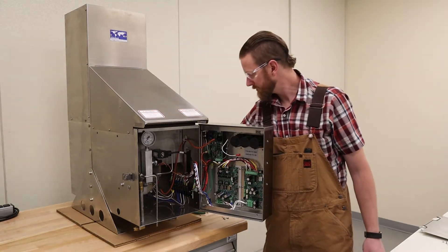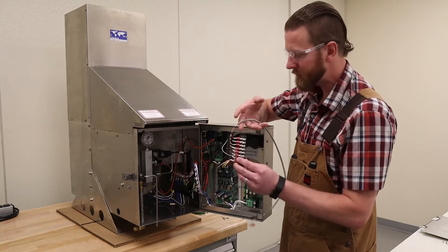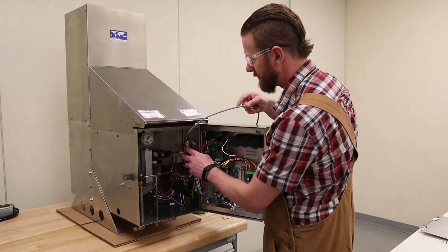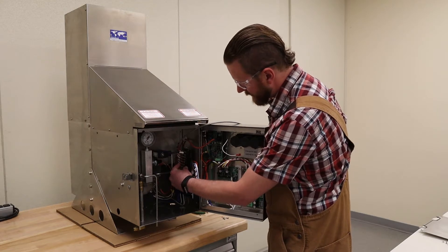With that in place we can then install our terminal block. For this terminal block you want the wires facing away from you. Again on the same two screws that you just installed the strip marker on — it should slide in.